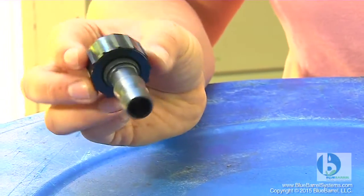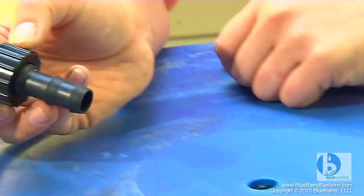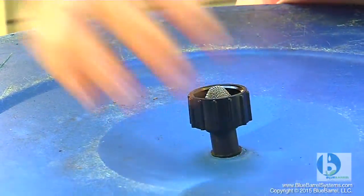One of our finishing touches is to install the vent pieces. These are insert fittings and we're just going to stick them right in these holes that we drilled way back in step one. The vent piece is screened to prevent any insects or leaves from entering your system.